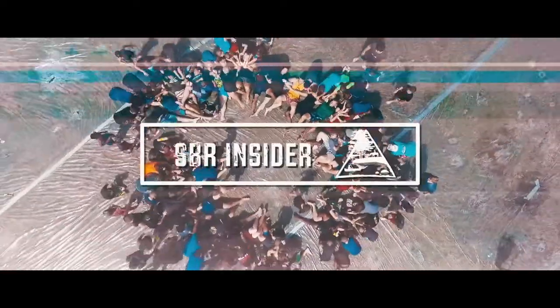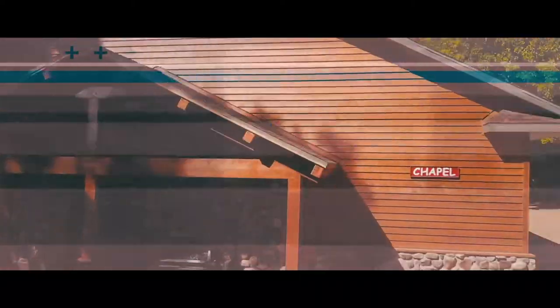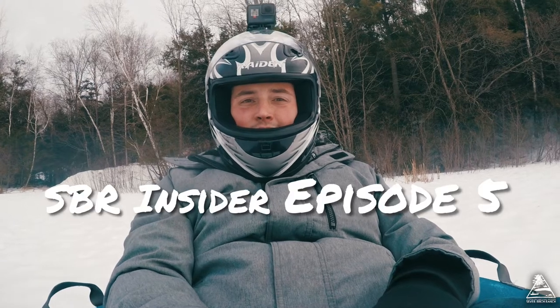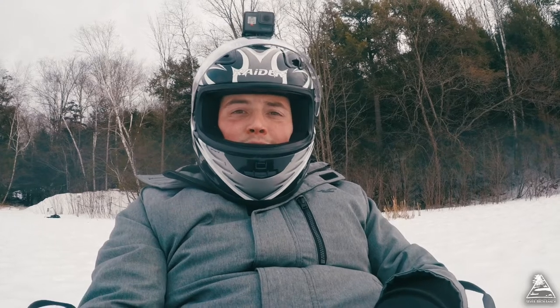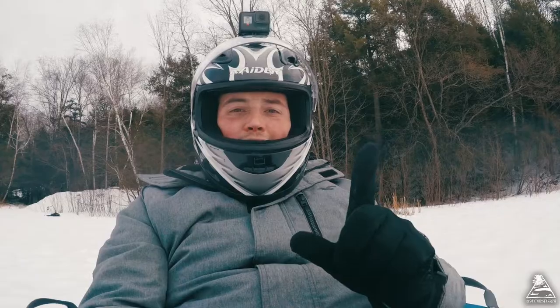SBR inside. Does this get sound? Yeah. Okay. I hope to live through this. Dave is a crazy driver. Don't try this at home.